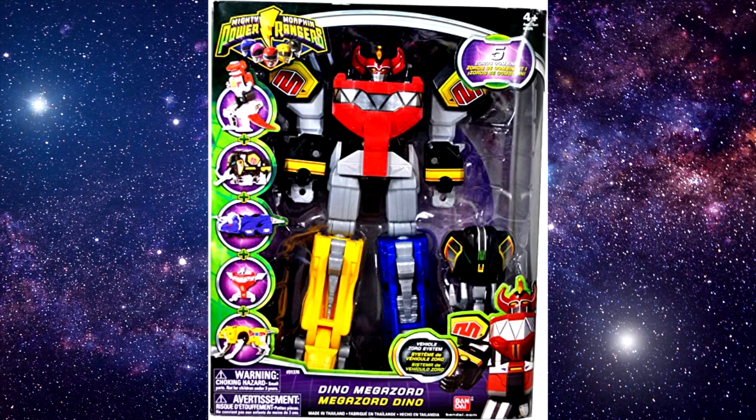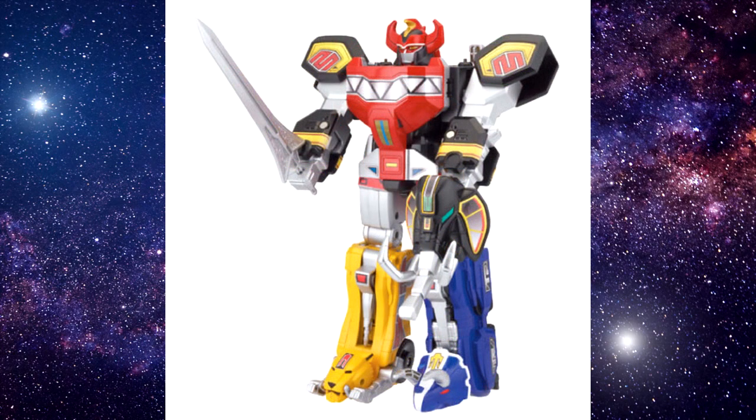In 2010, after Bandai America had been making their own versions of the Megazords for a while — partly due to cost and partly due to what they perceived kids would appreciate — they released a Megazord in the 2010 re-version line of toys. This new Megazord kept much of the engineering of the original, but was made of a lighter, hollower plastic. It also connected its Zords via ports, something that would be later referred to as the Zord Builder System.